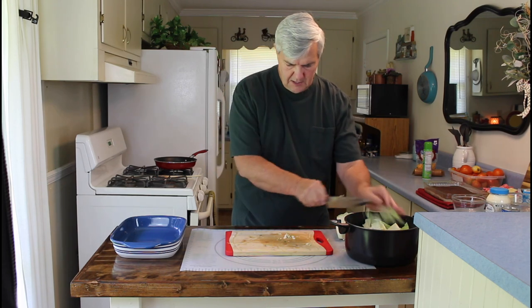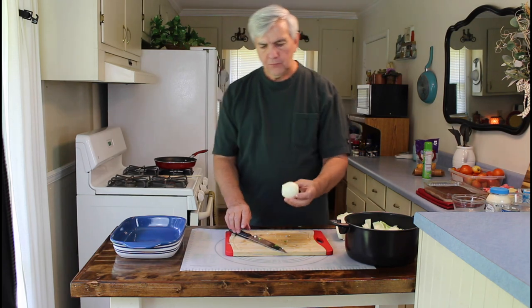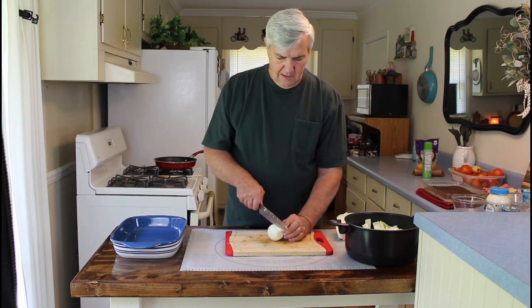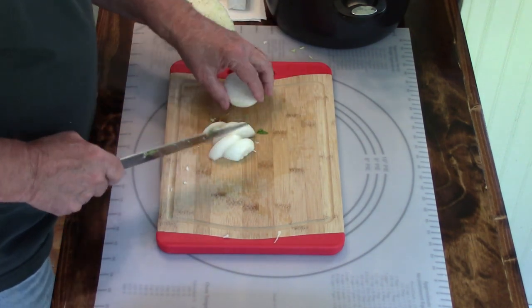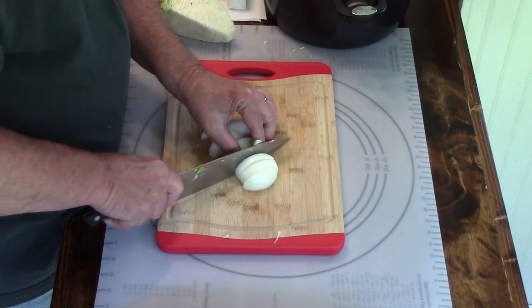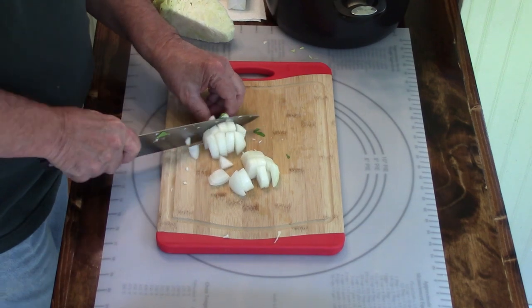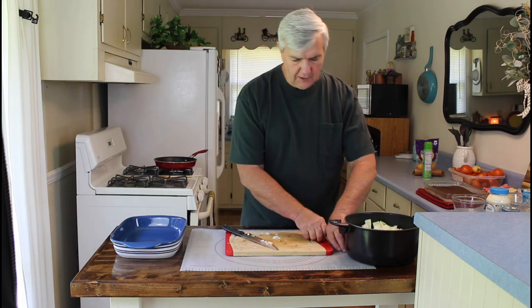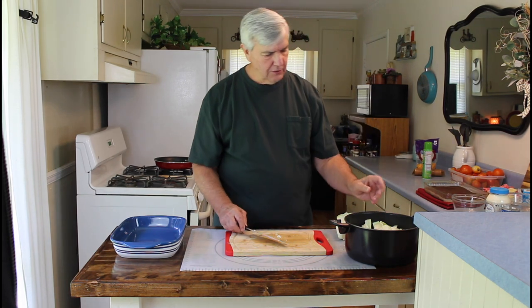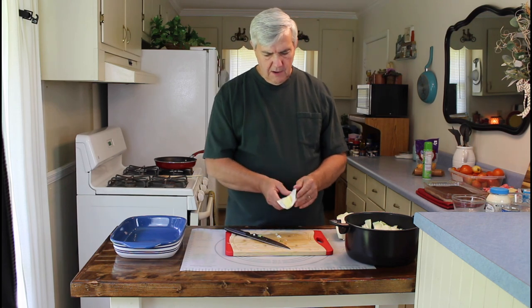That should be chopped up real good. I'm going to be adding one onion to it — I'm going to be using a small sweet onion. If you've got a Vidalia onion, use that; if not, just use whatever you've got. We use Vidalia onions — they don't bother your eyes at all but they do give it a good taste. I'm going to be using eight tablespoons of butter, which is one stick of butter — just go ahead and drop it right in there.